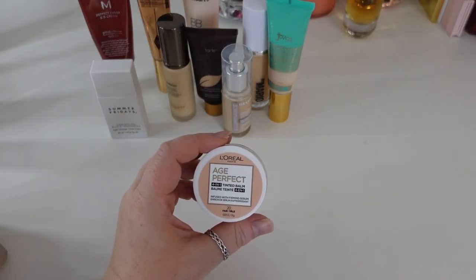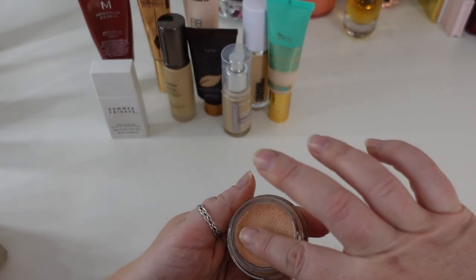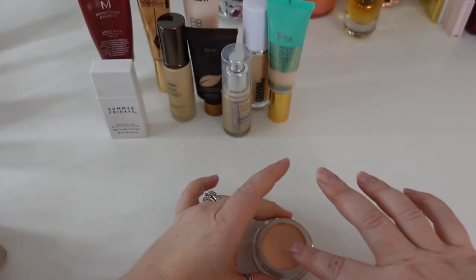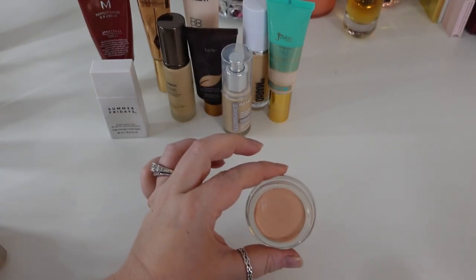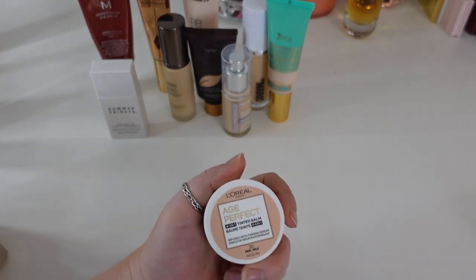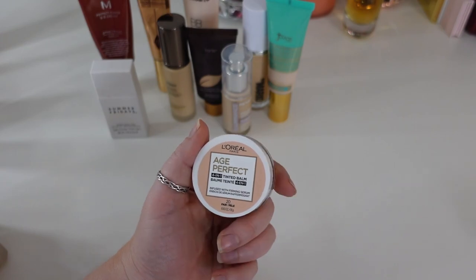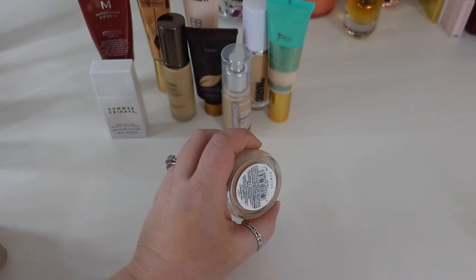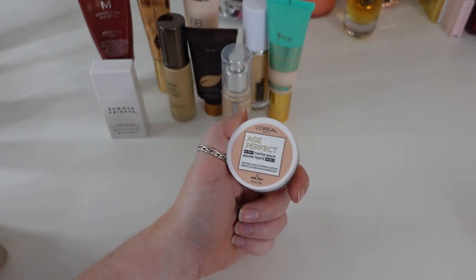Another one I have is the L'Oreal Age Perfect 4-in-1 Tinted Balm in shade 20 Fair. I'm on the fence — it's one of the balms I do prefer in my collection, but it's super lightweight with very very light coverage. It lasts about three to four hours and then it's gone off my face. I don't think it's overly buildable. I've only used it three times, so I want to keep testing it. All the things I mentioned — super lightweight, not overly buildable, doesn't last long — it's not my favorite, but it's newer so I'm going to keep it. If I don't hate it and it's newer, it stays.